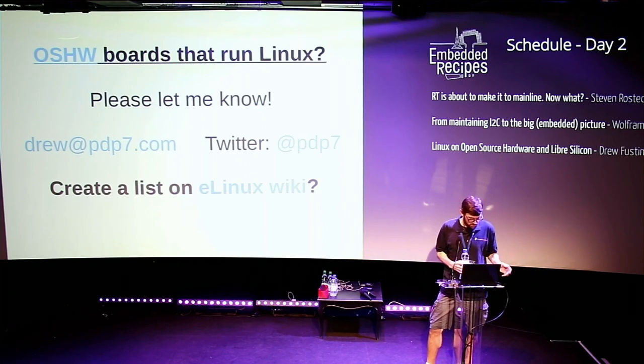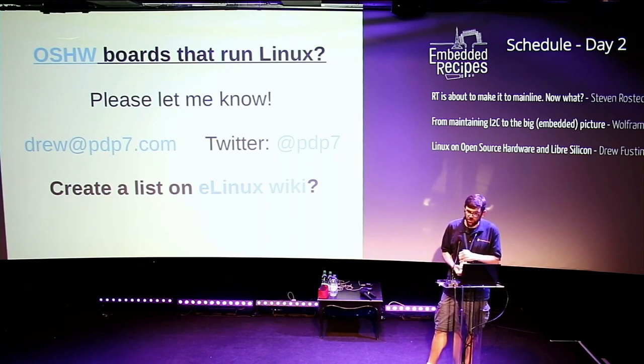The main thing I was hoping to spark in this discussion: are there other open source hardware projects capable of running Linux that I've overlooked, or other interesting open source silicon projects we could potentially be running Linux on? I hope we can get to a RISC-V based 64-bit board that can run Linux — an open source hardware, RISC-V 64-bit Linux board for less than $100.